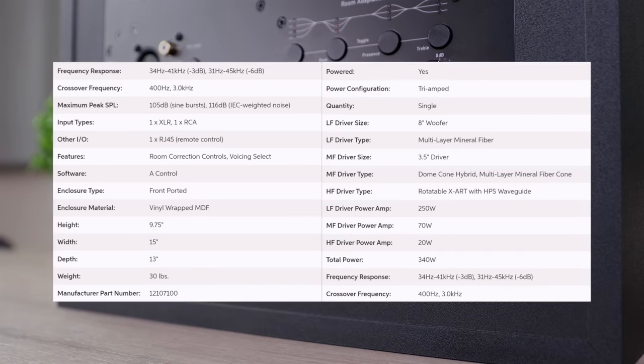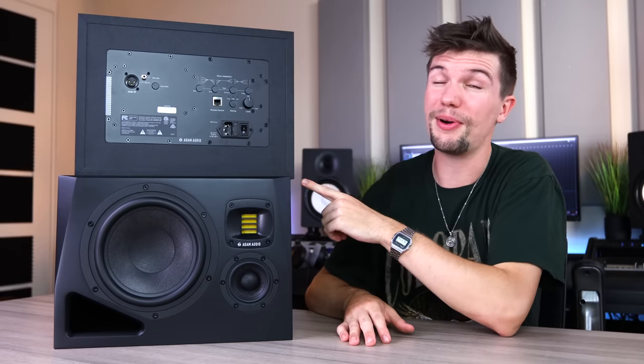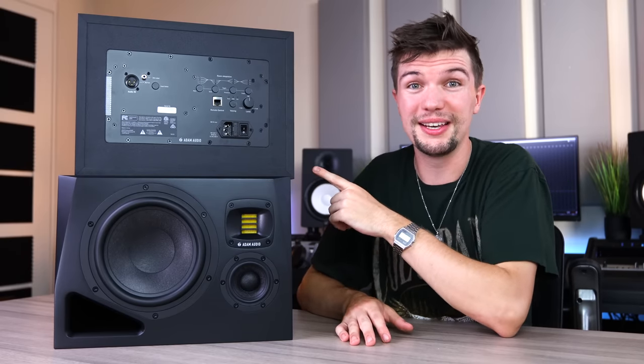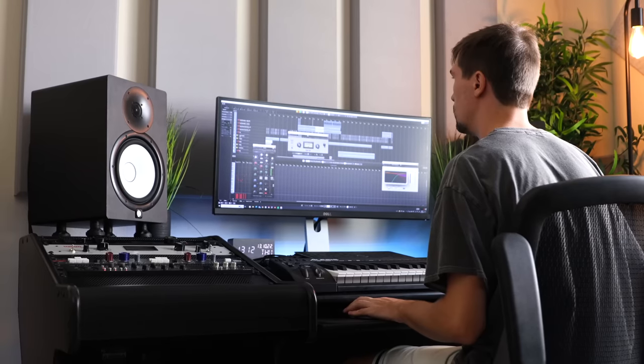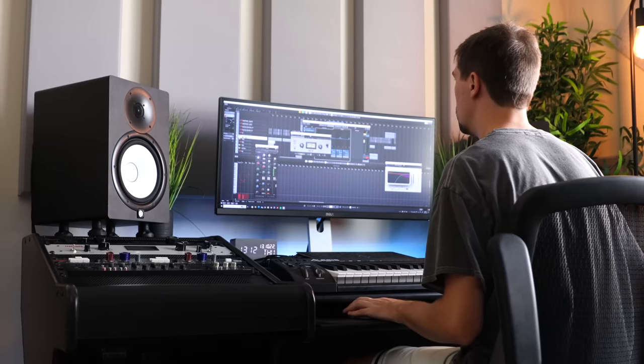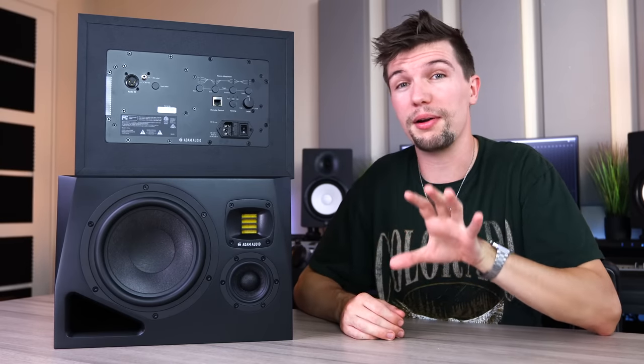Here are a few more specs on these studio monitors — just pause the video if you want to take a deeper look. Now, I am considering switching my Yamaha HS8s for these brand new Atom Audio studio monitors. Regarding the price gap between the two, it might be clear that the Atoms have to be better, but the truth is, I know what sound I'm looking for when I'm mixing with the HS8s — but that doesn't mean I won't get an even better result mixing with these. Let's do a quick sound test comparison between the two before I make my final pick.